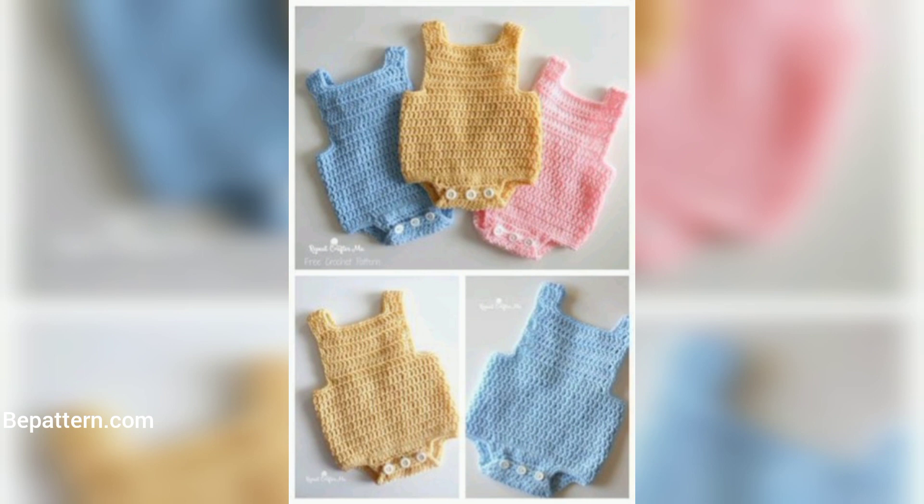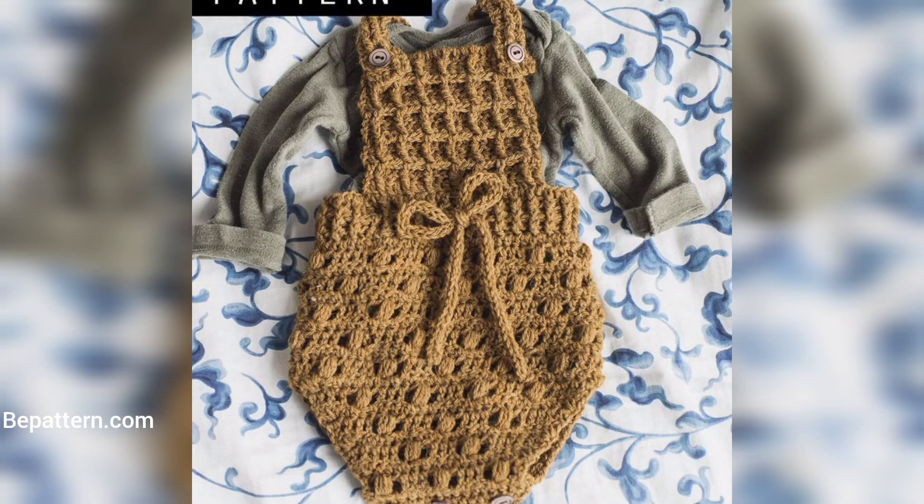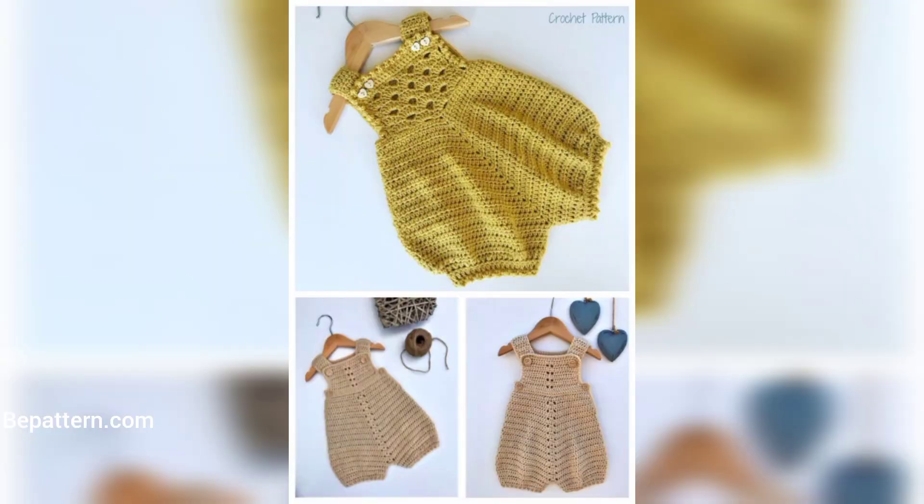That is not the only advantage of this pattern. The very first and most important one is that it is such a soft and stretchy room for every baby — it will be super comfortable. It would also be a great option for a welcome-to-the-world photo shoot.